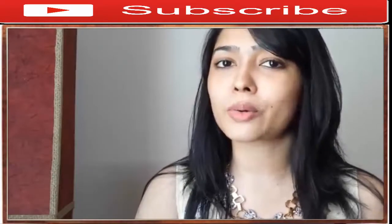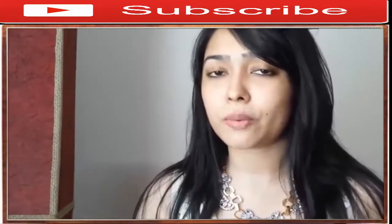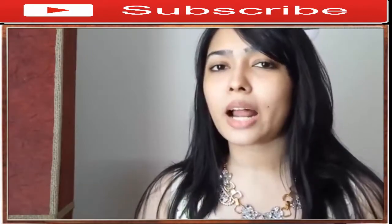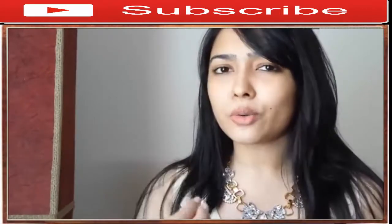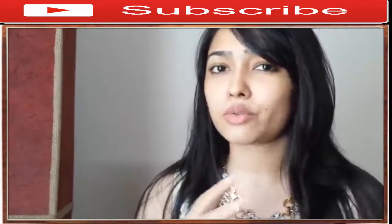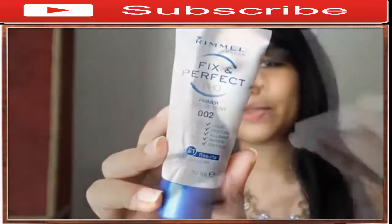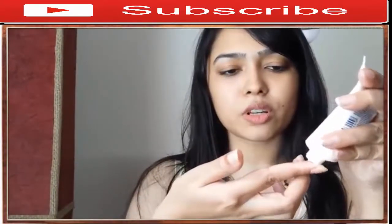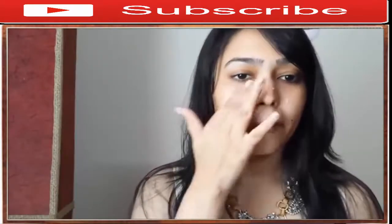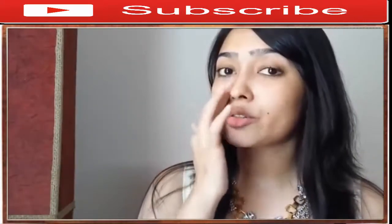I have dry to normal skin, so I can easily skip a primer — it's not a necessity for me. But during this time of year it's really hot and humid here in Bangladesh, so when I know I'll be staying out all day I do prefer using a primer, especially on my T-zone. The primer I like to use is this Rimmel Fix and Perfect primer — I'll just take a pea-size amount and dab it on my T-zone.